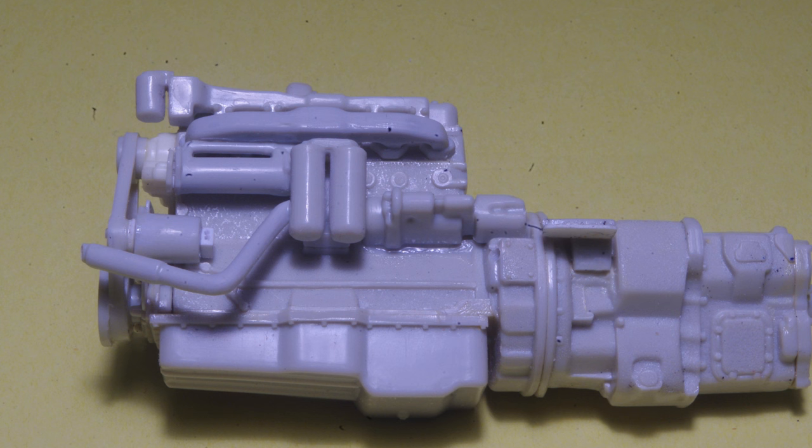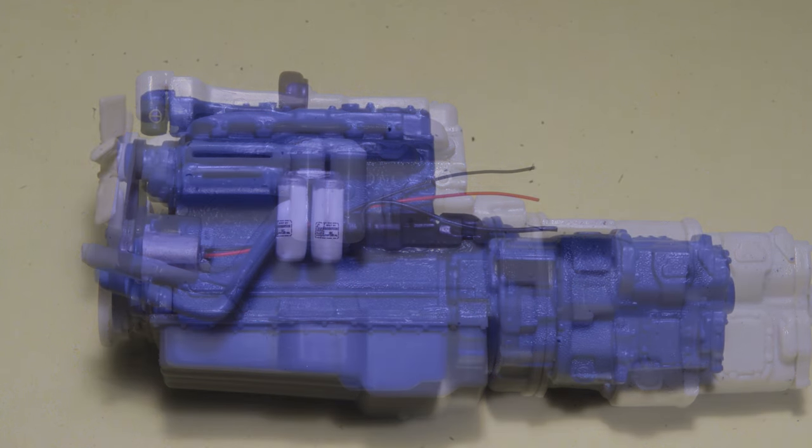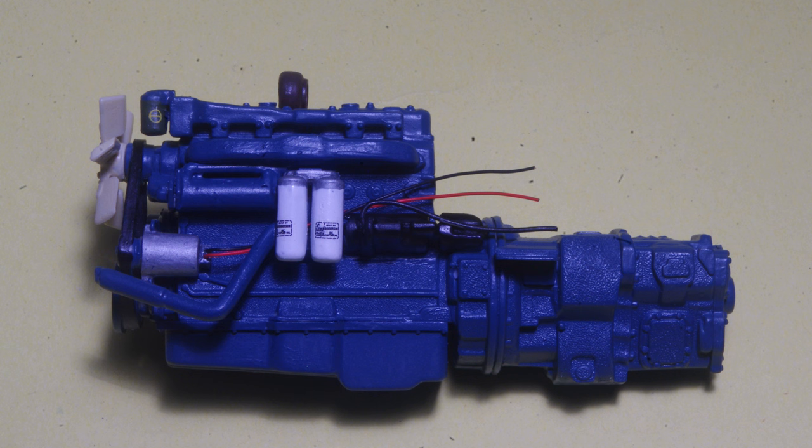Modified parts are assembled to the engine, and even without paint you can see the improvement in appearance, taken away from the molded solid one-piece look. After the engine is painted, the open spaces around the filters makes it much easier to touch them up in a contrasting color and do a neat job.